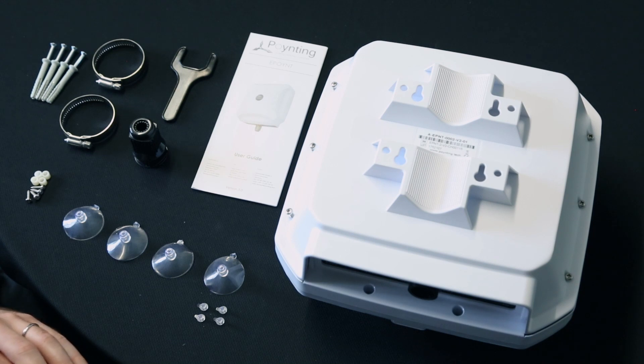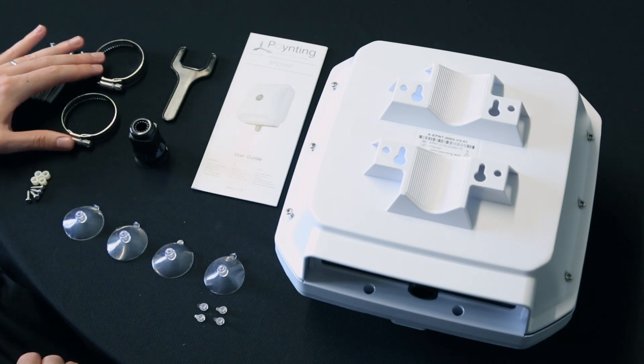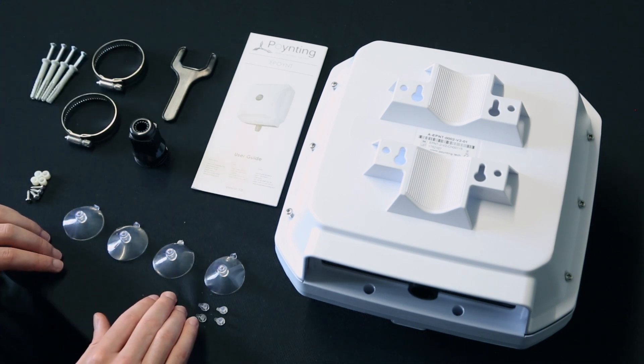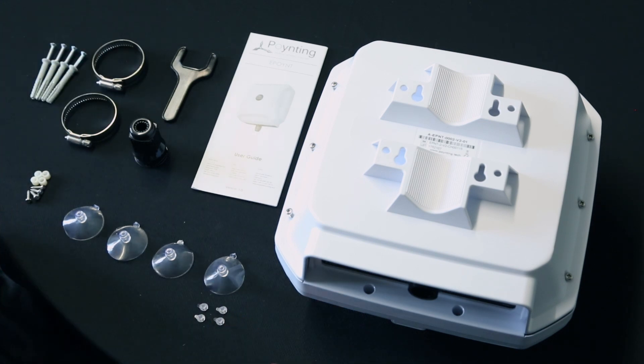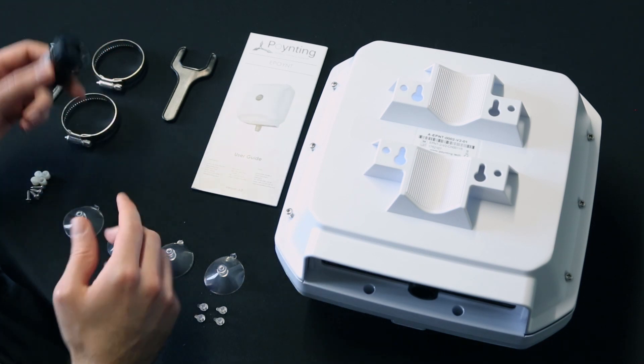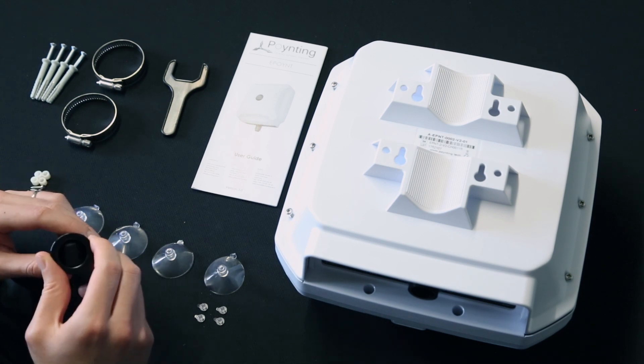I have unpacked the additional accessories that you will get as standard with each E-point. You will get four knocking screws for wall mounting, two pipe clamps for pole mounting, four window suckers for window mounting, as well as an ethernet gland and a wrench to protect your ethernet cable and connect it to your router.